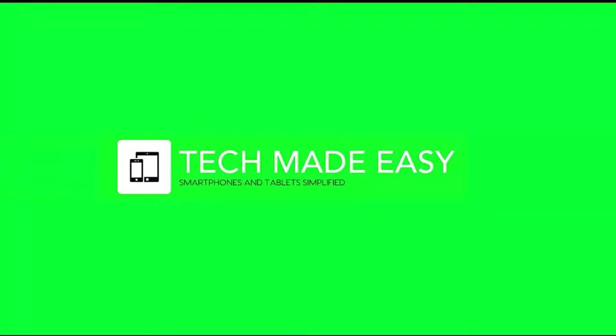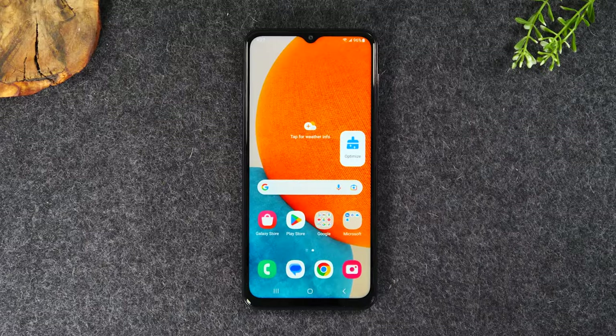In the video today, learn how to take a screenshot on your Samsung Galaxy A23 and how to print that screenshot right after. Welcome back to another video. I'm your tech guide Wayne. In the video today, I want to walk you through how to take a screenshot on the Samsung Galaxy A23 and then how to print that screenshot.